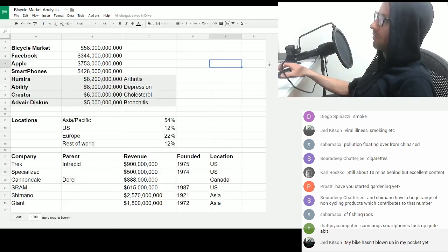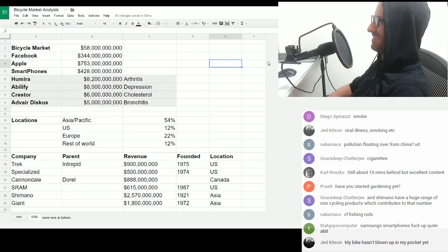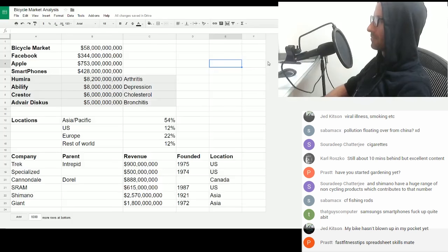On the stock exchange, Shimano is listed, Giant is listed, but apart from those, none of the others really are — they're all privately owned or under some other umbrella. All right, so that's that.